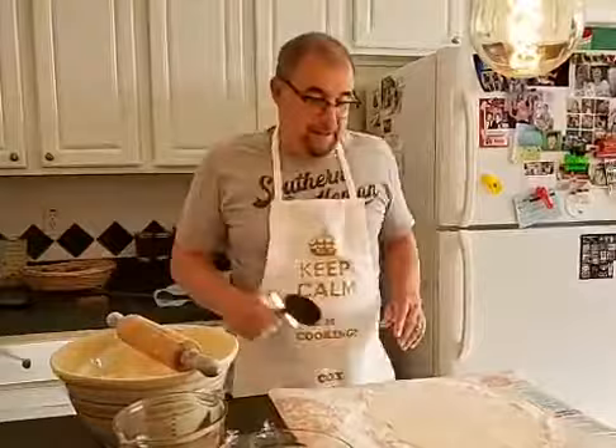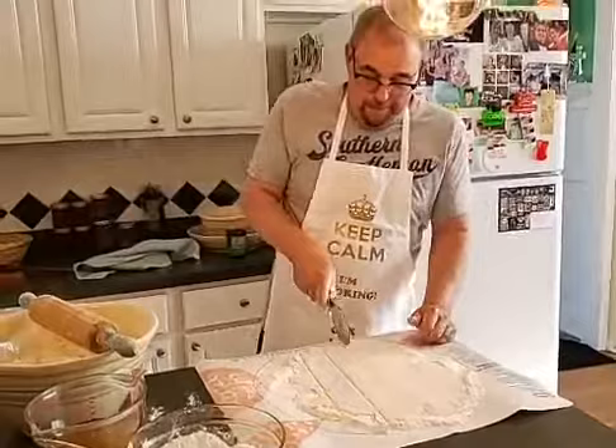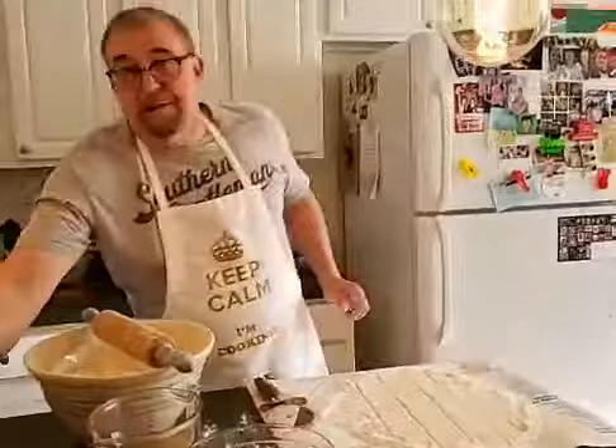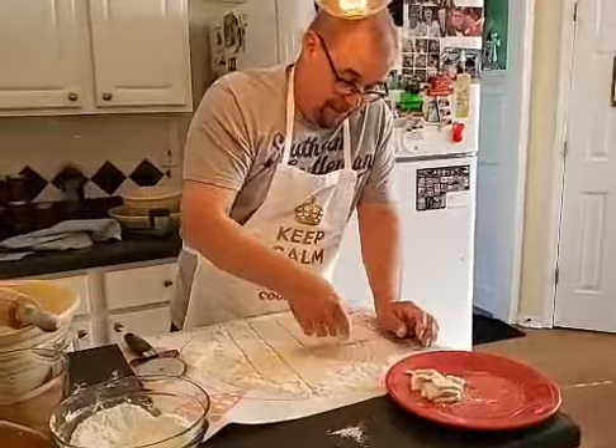The best thing to cut these dumplings out with is a pizza cutter. Just cut them into about two-inch squares — you don't have to be real consistent. Some may be two-inch, some may be half a square, some may not be square at all. You need some thick ones and some thin ones because some people like thick dumplings. They've got plenty of flour on the bottom to keep them separated and from sticking.